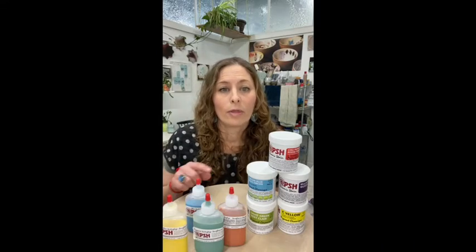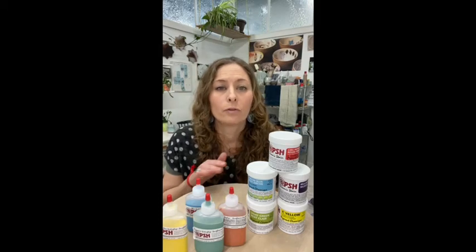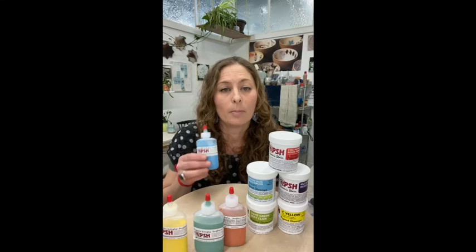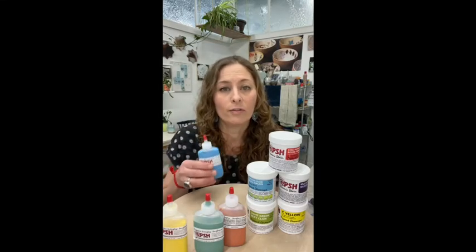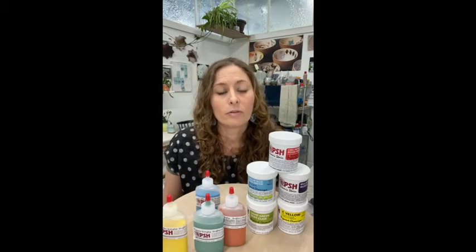Stains will fire at any temperature, so you could experiment and see how they look at cone 10, but definitely do some testing. The underglazes are premixed — a couple of different ingredients make these up — they are liquid, ready to use, and a perfect consistency.